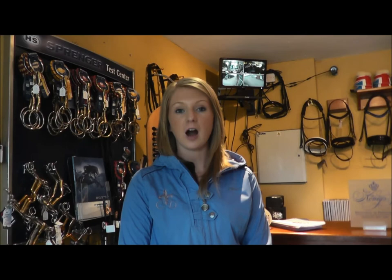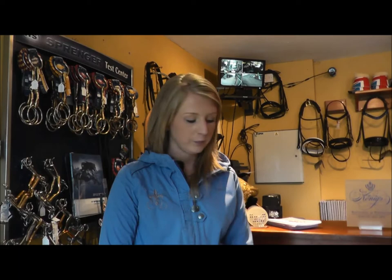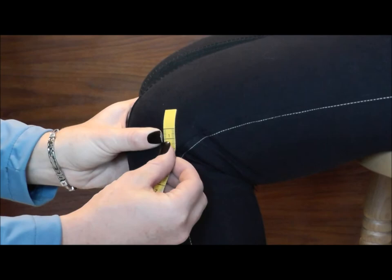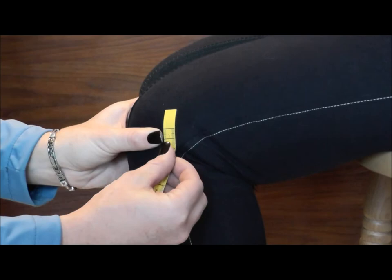The third measurement we need is of leg height, and this is taken sitting with your leg at a 90-degree angle. To take this measurement, measure from the bone at the side of the knee. To find this, go to the middle of the kneecap and work your way round until you feel the bone. Measuring again in centimetres, I want the tape measure just above the bone, straight to the floor.